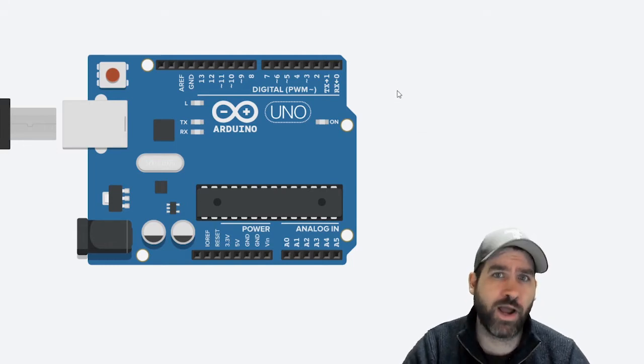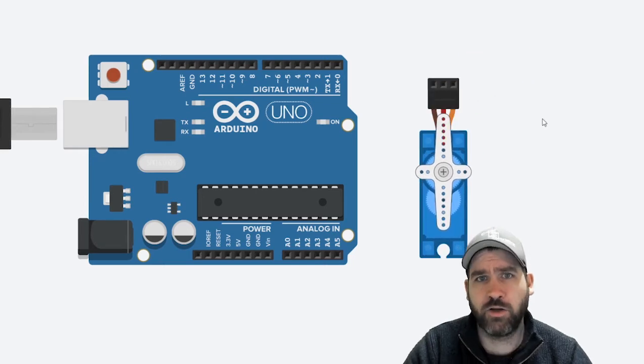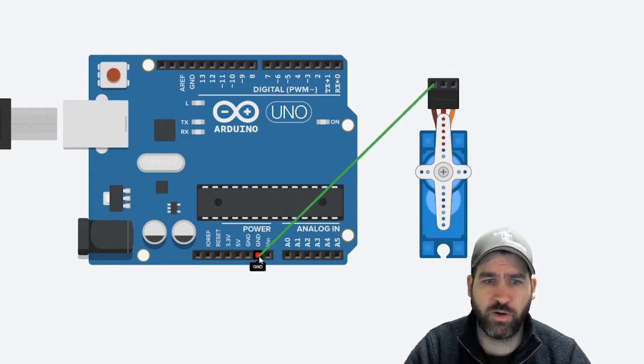First things first, we need to do the wiring — very, very simple wiring. You need to dig out your servo motor. Servo motors come with three wire attachments, and you'll need jumper wires to connect to the Arduino. There'll be a brown or black wire that represents the ground, so we're going to connect that to one of the ground pins on our Arduino.